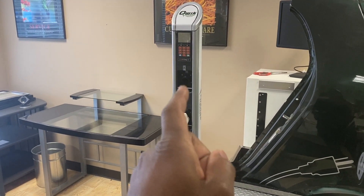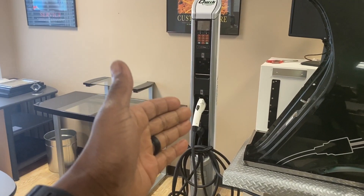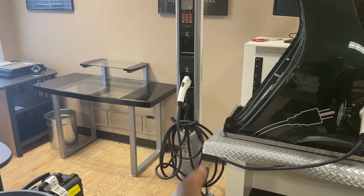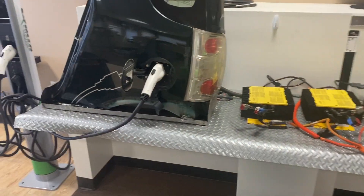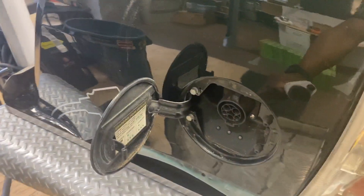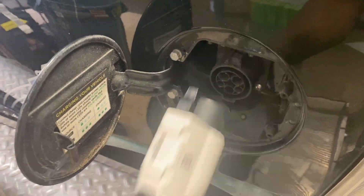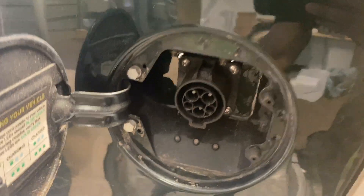This is a charging pedestal — a public charging station. This is what you'll see in public most of the time. This is what you'll pull up to, and you're going to take the plug off and plug it into the rear of your vehicle, almost like a gas pump, but instead you're plugging in electricity. This here is a J1772 standard connector.